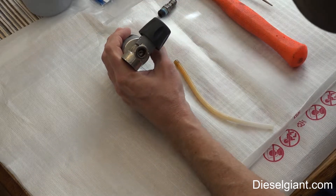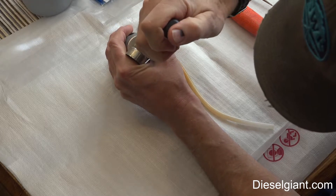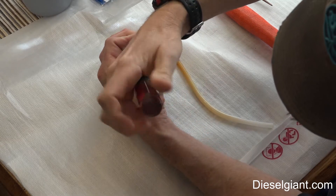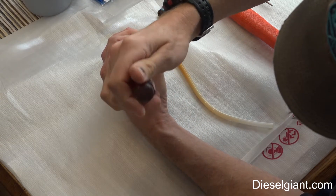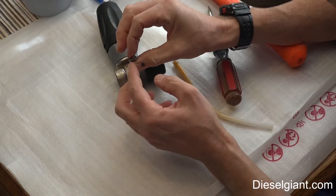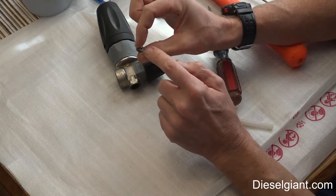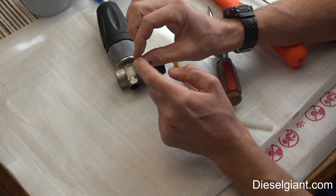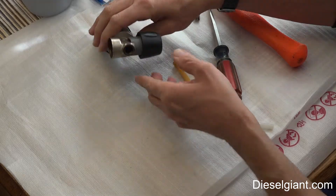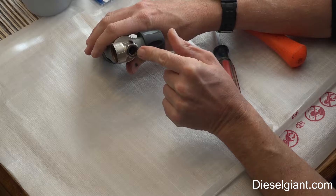Looking down inside you're going to see the orifice. Take a flat-bladed screwdriver and remove it. There's the orifice — I'm not sure what number this is, but you should be able to see right through it. If you can't, take a paper clip and run it through there; you can also run it through some hot water. When the orifice is removed, look down inside to make sure there are no debris or corrosion in there.